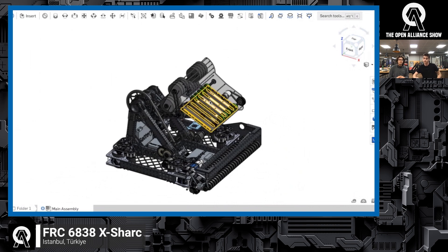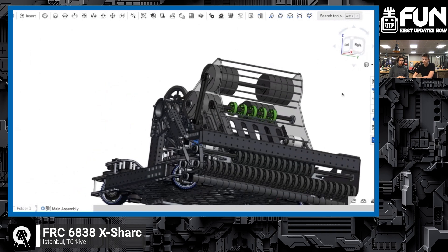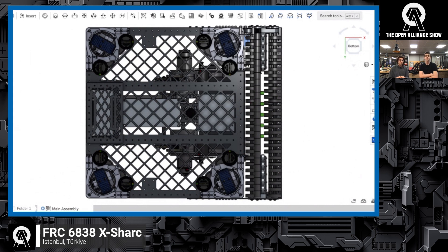Can we take a look at your belly pan? You mentioned you're doing a lot of custom in-house manufacturing — what is it comprised of and how does the manufacturing process work? So in our belly pan, we made a simple structure all around our chassis. Our main challenge with the belly pan was the position of our battery. We put our battery vertically under the pivot point, and we had some additional plates under the bumper to support that.